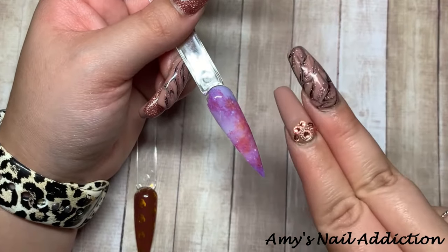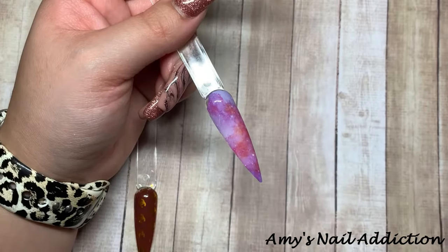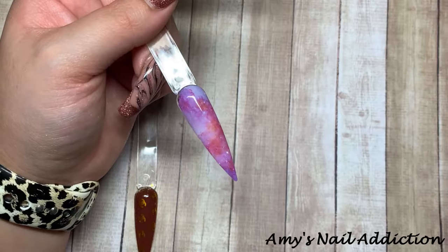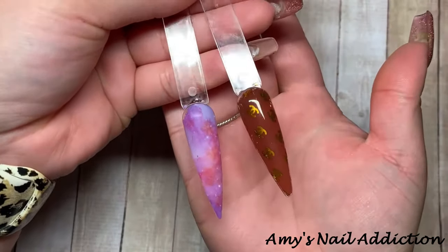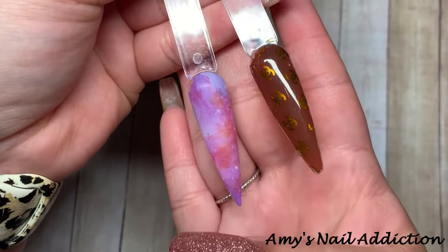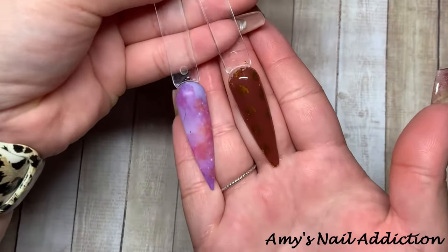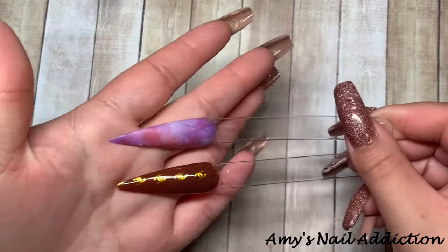I recommend doing double top coats on nail art — whether you're doing foils, stickers, or nail stamping, two top coats ensures everything is really sealed in. Here are the top-coated designs, nice and shiny. The galaxy one looks amazing, and in matte you can see all the details. That is how to do full coverage nails.